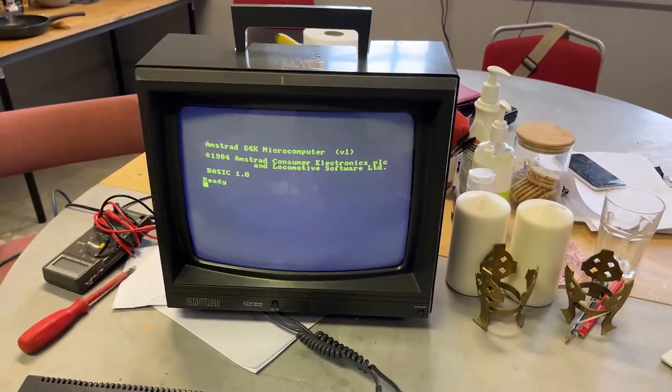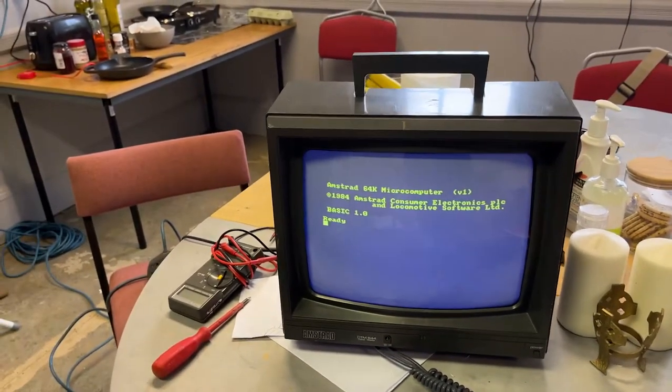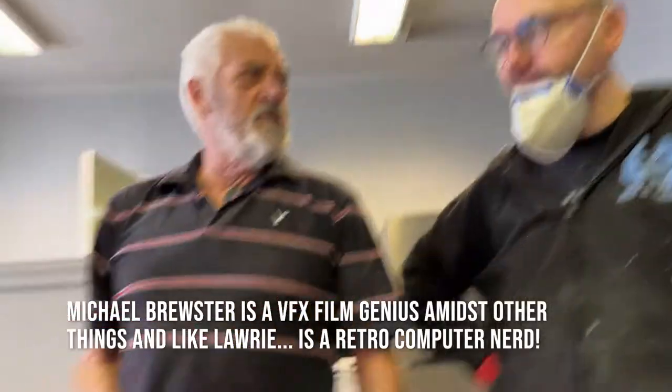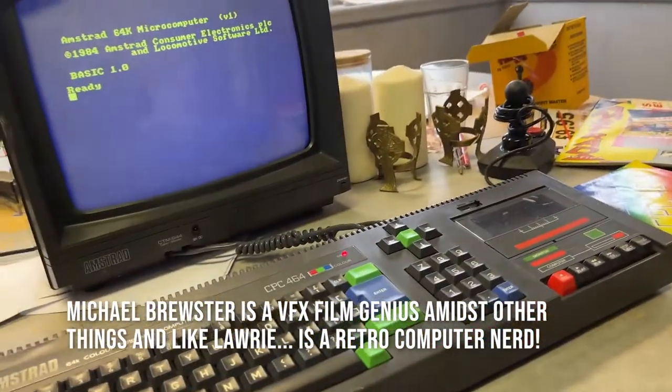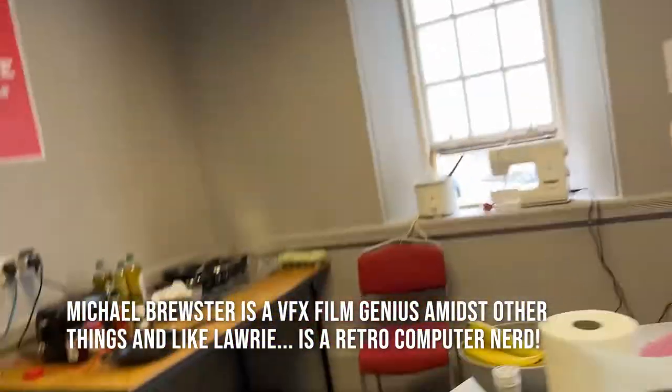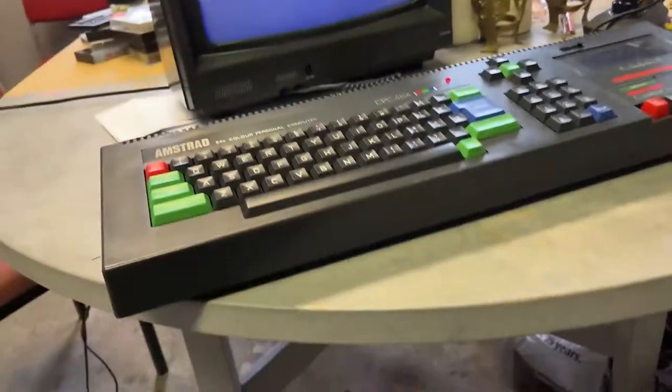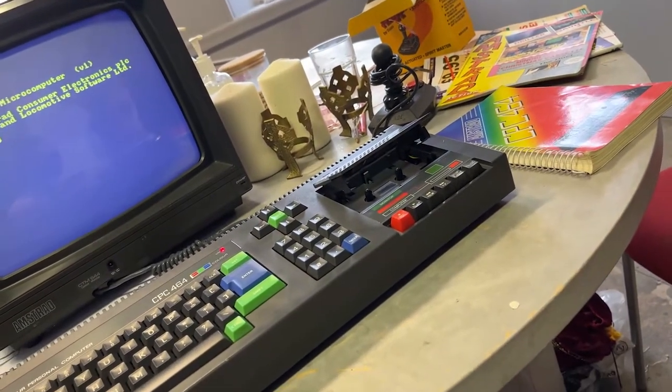Check out the monitor — yeah, look at this! We should get Michael through for this, because Michael would get excited. Wow, the exciting moment of truth. Are you ready? Thanks to Neil's clever clogs, we got... we got it! Right, let's see if I can still remember how you would do something. I don't know if there were speakers or not — I think they were just built in. We'll find out if there's no sound.